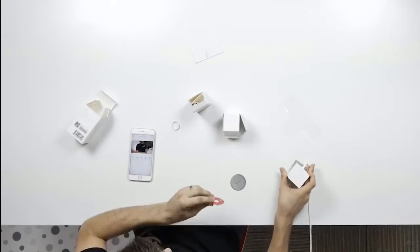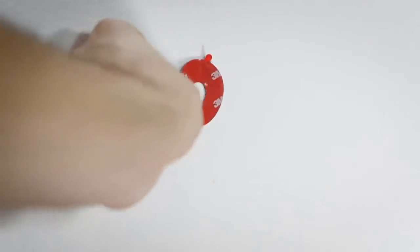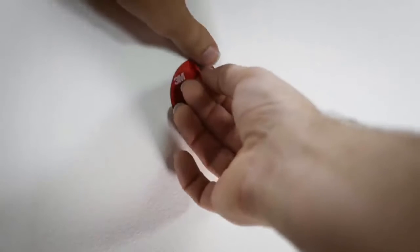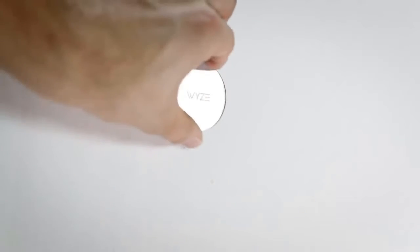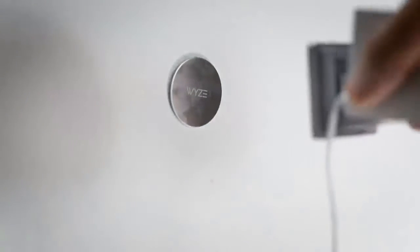You could mount this to a wall with the adhesive. First, pull off the back tab and place it on a wall. Then pull off the front side like a band-aid. Take your metal plate and place it right on top of that sticky adhesive. Your Wyze Cam will then stick magnetically right on the back.